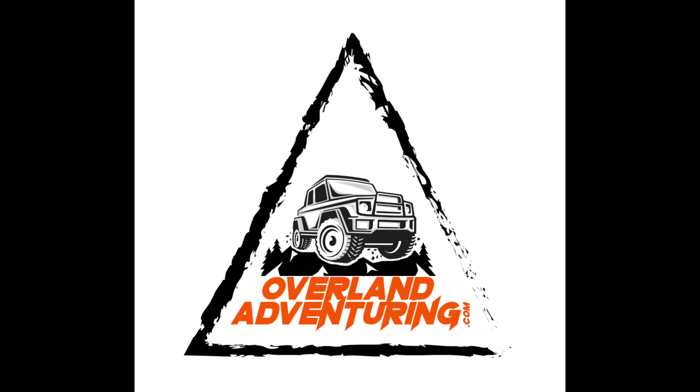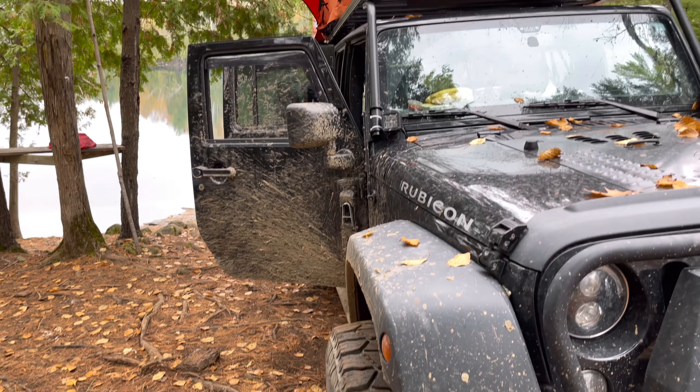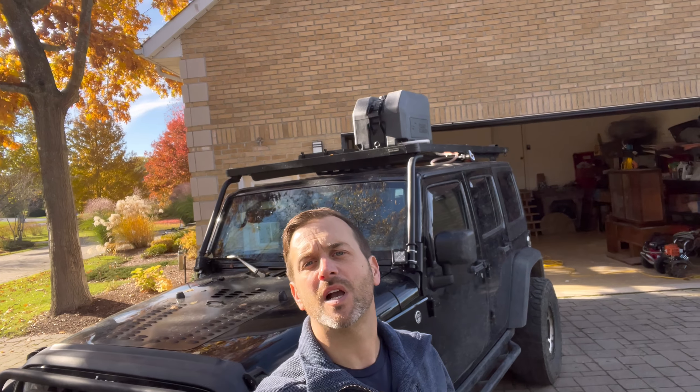Hey YouTube, Adrian here from Overland Adventuring. I had a request from one of our Overlanders wondering about what I thought of the Frontrunner water carrier can system for the roof rack. So I'm going to give you a quick overview, quick on and off, as I'm taking it off for the winter anyways. If you appreciate the content, hit that subscribe button and leave us a comment just to say that you did subscribe so we can get back to you and say thanks very much.